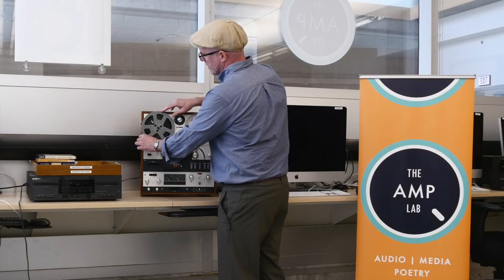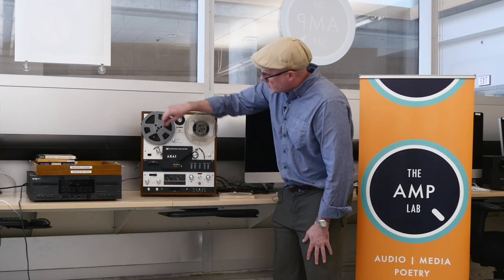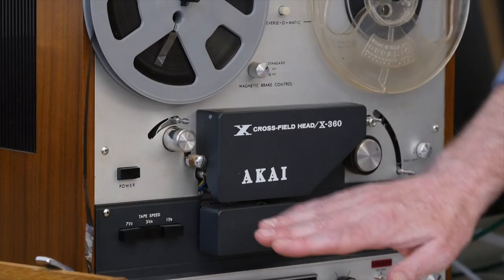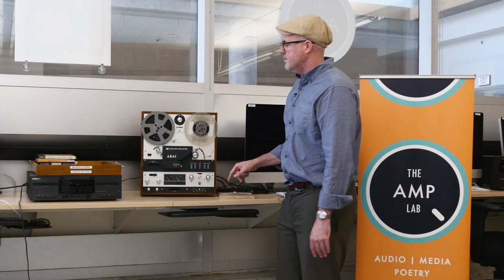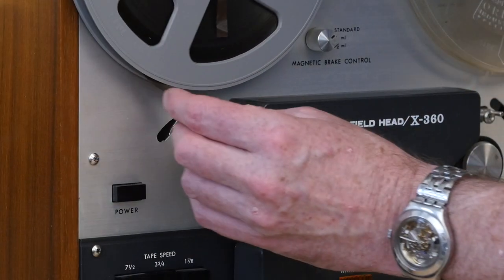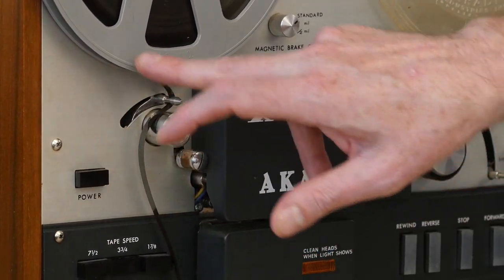The next thing we're going to do is thread it. We want to make sure that the dull side is facing the heads. These are the heads — that's what reads the analog tape.